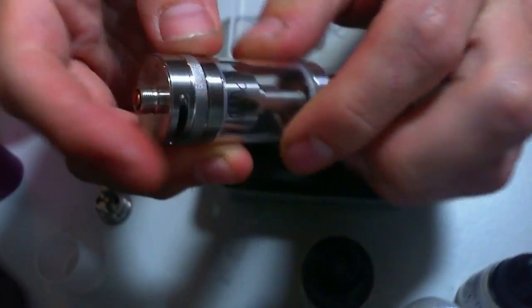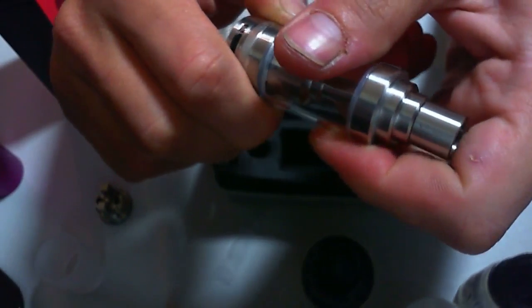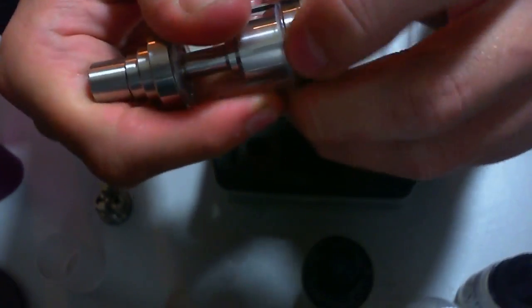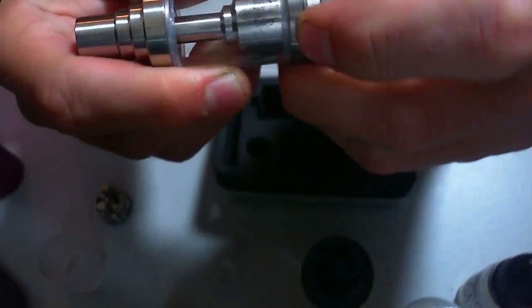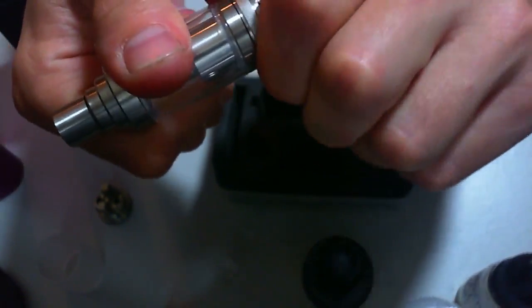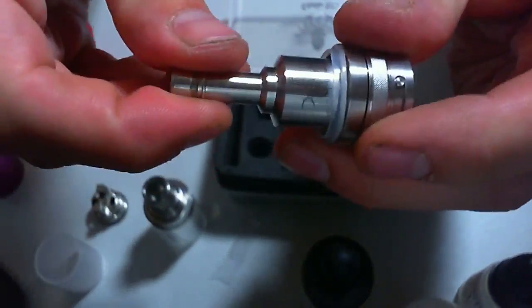This knurled ring here is to adjust the juice flow control or something. You can undo it and something happens — I'm going to keep turning and see what happens. It's reached the end, and if I keep turning it feels like it's unscrewing. Once it reaches the end you can keep turning — the chimney's spinning inside there too. Then that all comes off in one giant piece.